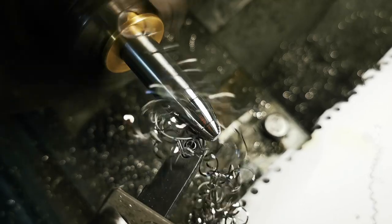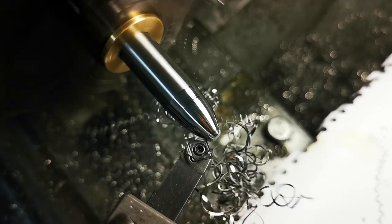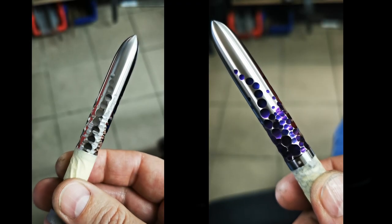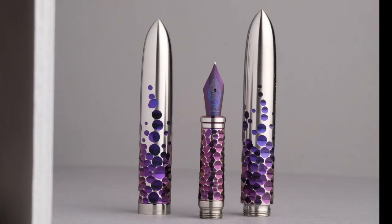Since this was a custom pen, Marcin would ask questions about my preferences and even send diagrams to help me understand the choices. This diagram shows the different ways to design the transition from the cap to the barrel — whether smooth or with chamfers where the transition has a tapered groove. I chose the straight look. Marcin made me feel really a part of the creation process and the end results are just amazing.